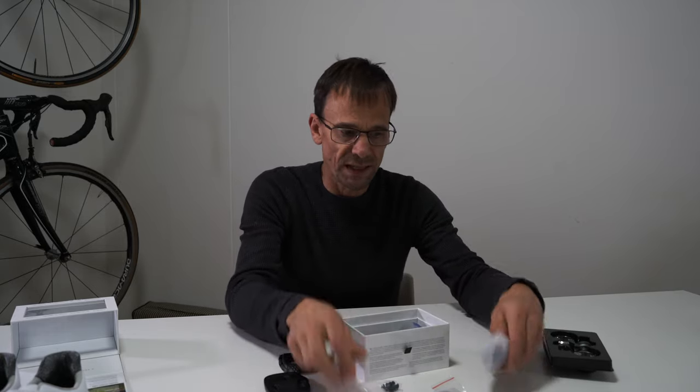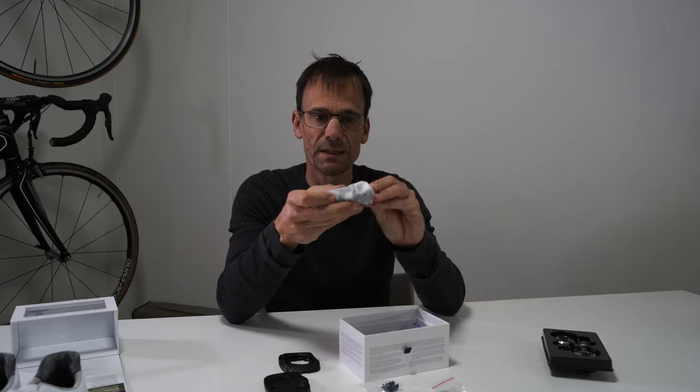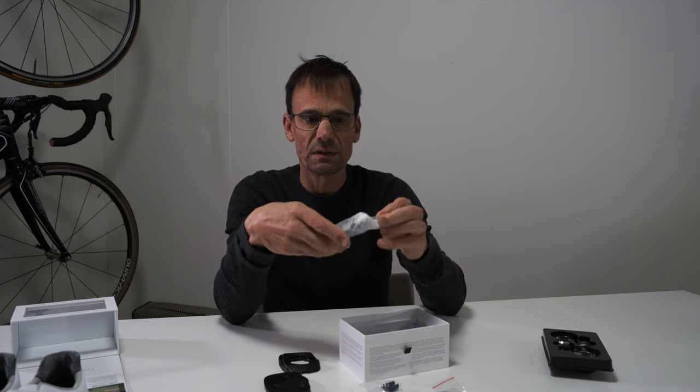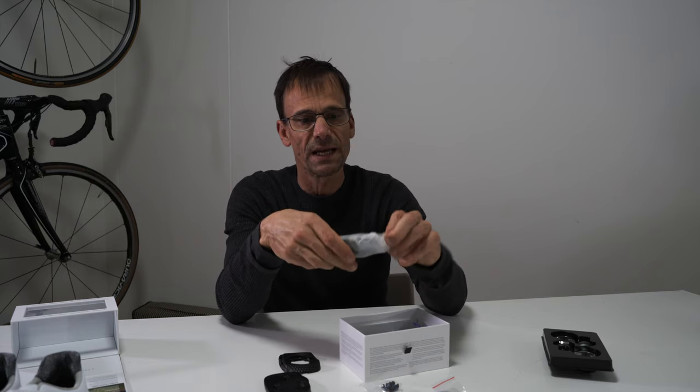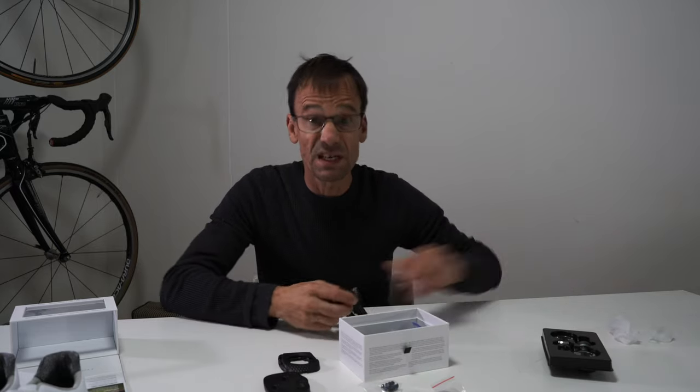So there's all my hardware. There's some cabling as well just to charge those pedals, so I'm going to do that now. It's an electronic world out there and data is king.